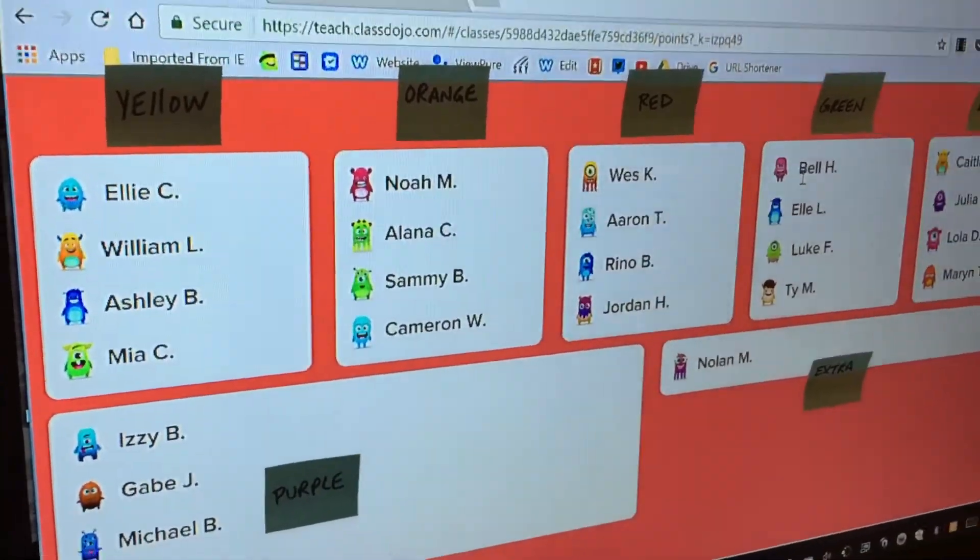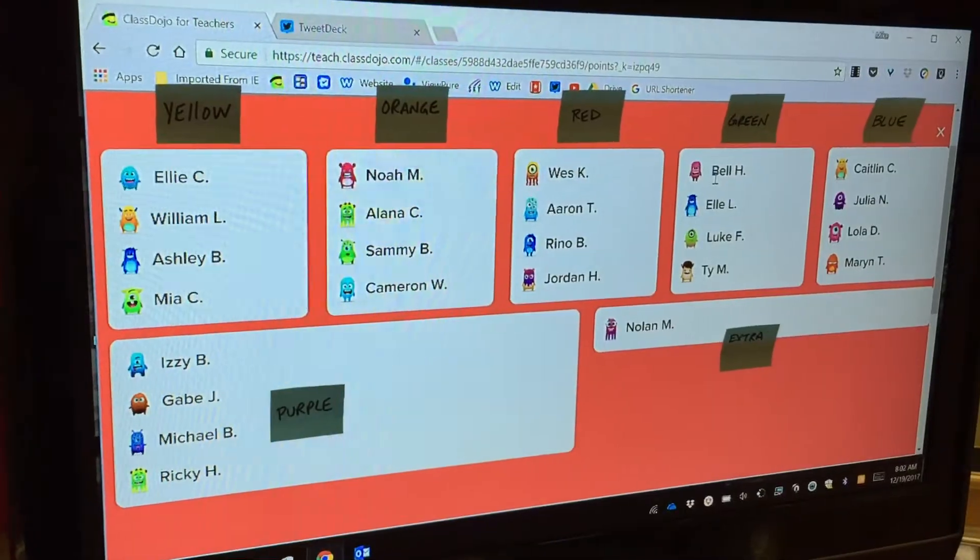They come back to the TV and we shuffle the teams again. Then you see who your new teammates are and we play again.